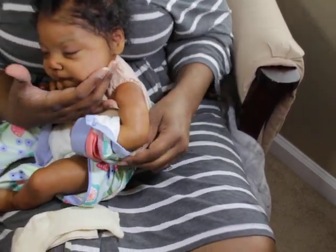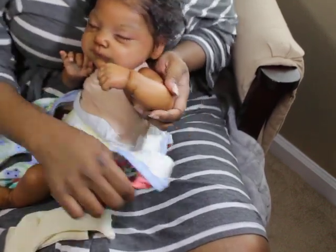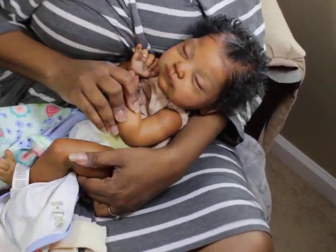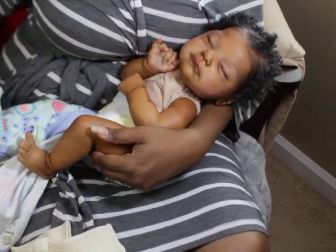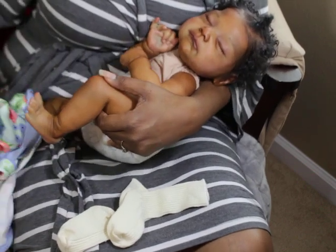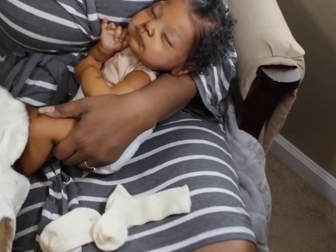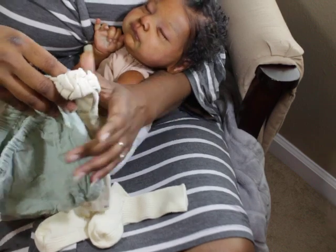I'm sorry, I was distracted — I was looking out the window. Oh my goodness, it just feels so good to have her back. Hey, poopa. Yeah, okay, so we're going to see what she looks like with this outfit on.